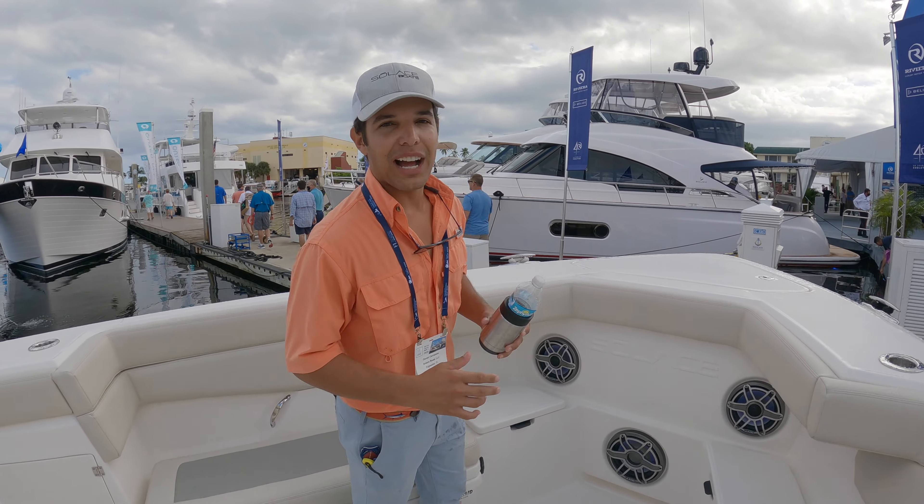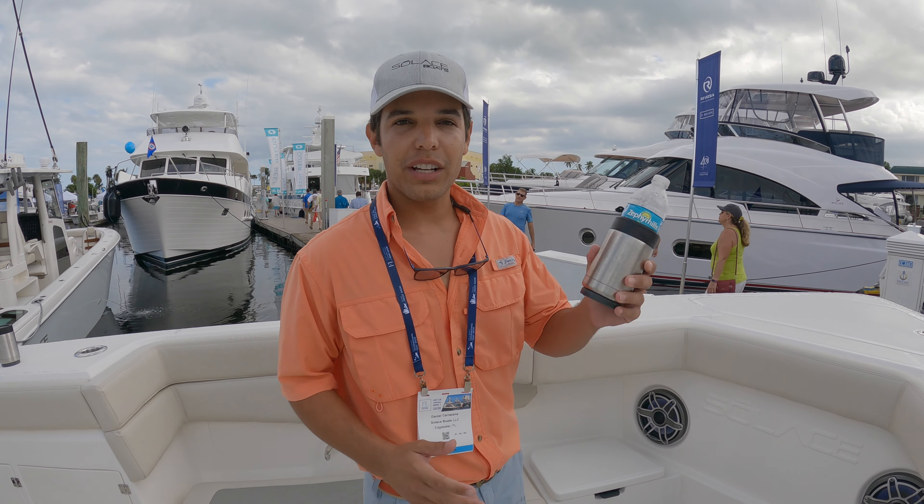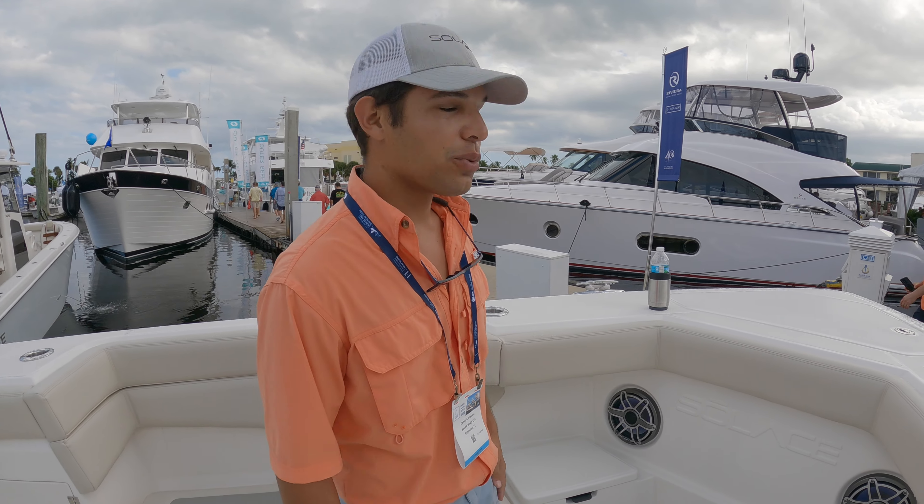On a really hot day you've got to always make sure you have your drinks with you, and on this boat there's cup holders everywhere. We're using magnetic cup holders so you can stick them anywhere on the boat. It's really cool.